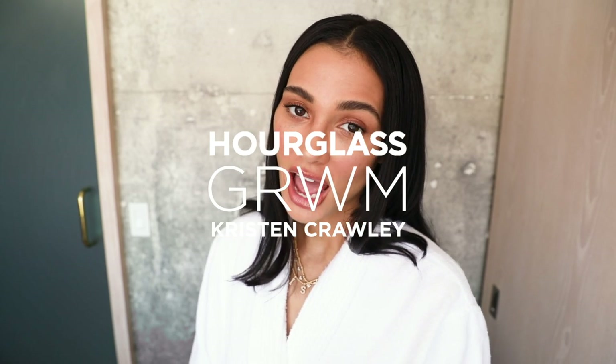Hi everyone, it's Krista Noel Crawley. I am going to show you today how I do my very minimal and low-key everyday makeup look using all Hourglass products.